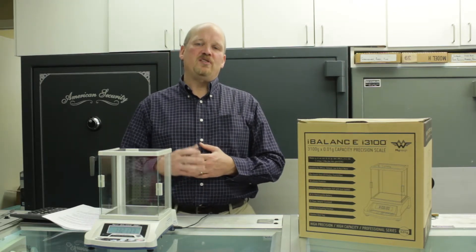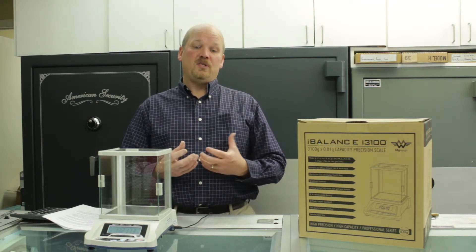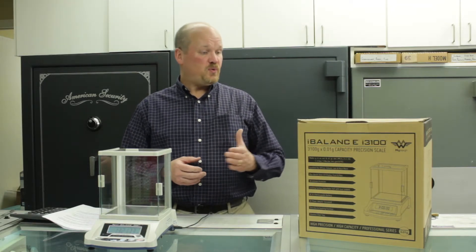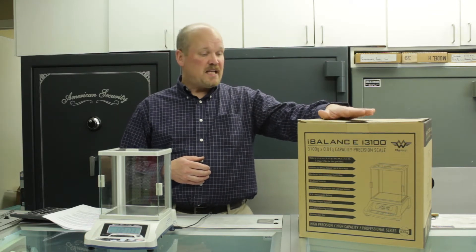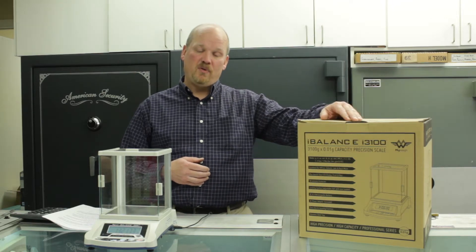We wanted to set up a system that could test the specific gravity of items as large as a hundred ounce bar of silver, but be sensitive enough to test small items like pieces of gold jewelry. So we started out with the iBalance i3100 scale. It has a capacity of 3,100 grams and it weighs in increments of one one-hundredth of a gram.